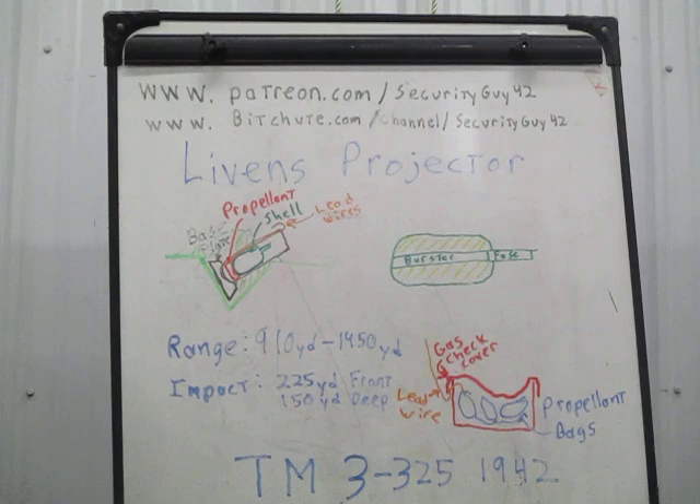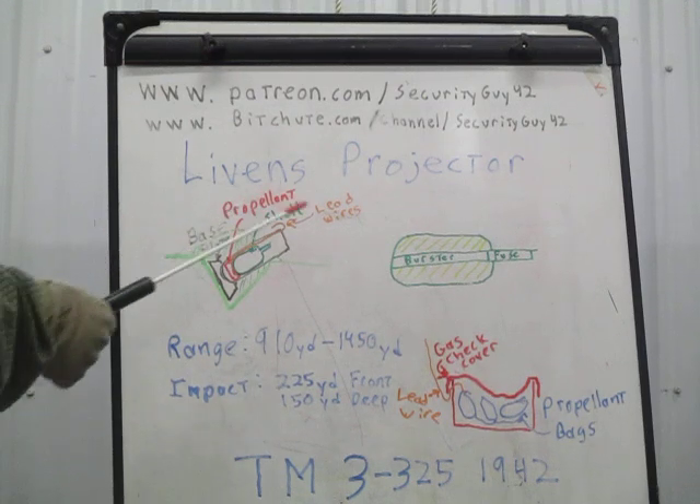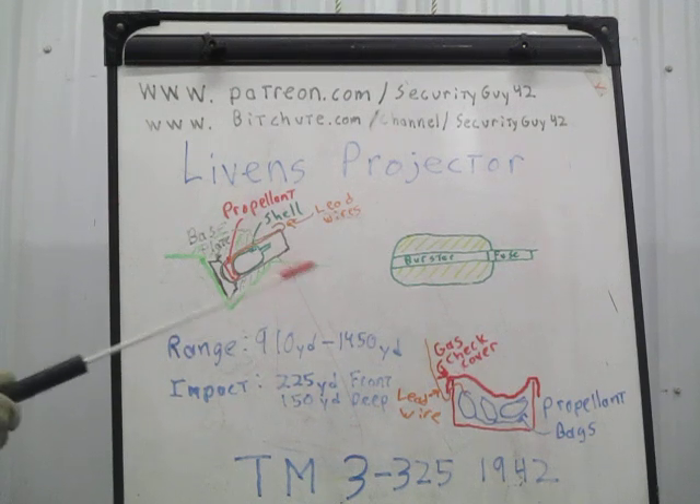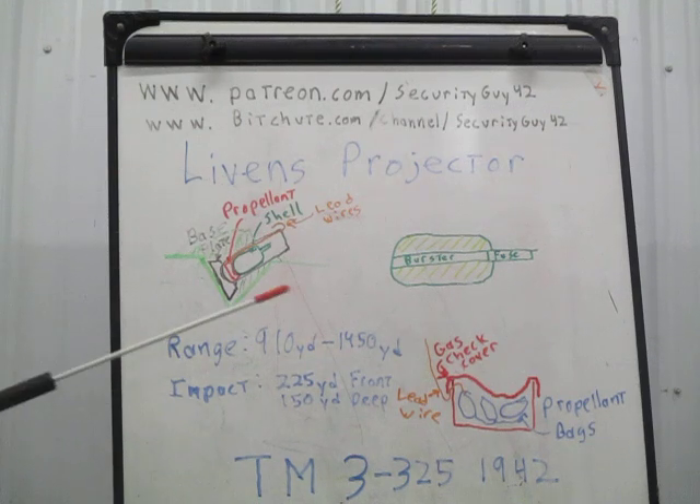This was created by Captain William Livens of the Royal Engineers in 1916. When he originally designed it, it is a simple mortar, and he designed it to toss flame shells into enemy trenches to burn them out. They found that flames were the most effective weapon for use against dug-in enemy troops, against their bunkers and dugouts.